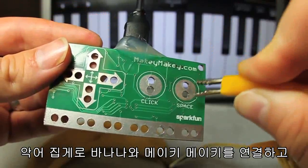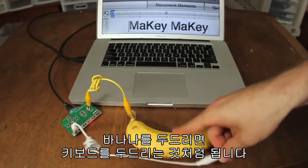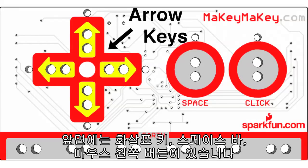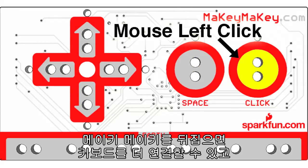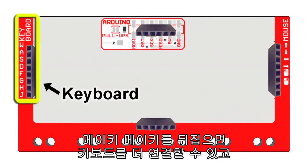Alligator clip stuff like bananas to your Makey Makey. When you touch the banana, your computer just thinks you're touching the keyboard. The front has arrow keys, space bar, and mouse left click. When you're ready for more, flip the Makey Makey over and you've got more keyboard keys and support for the mouse.